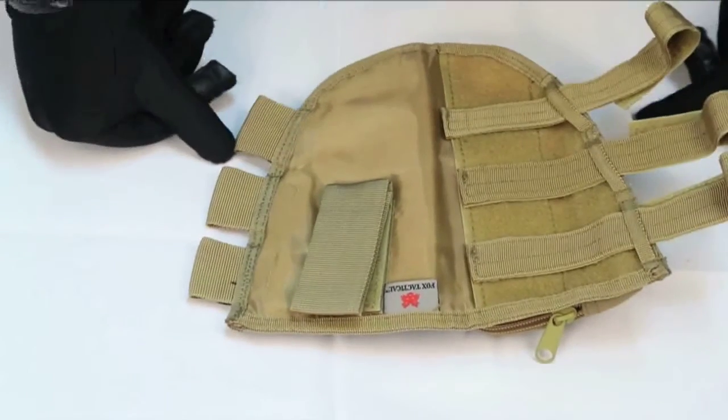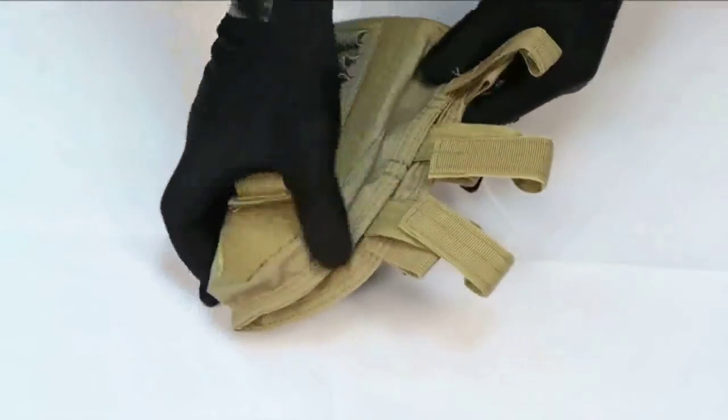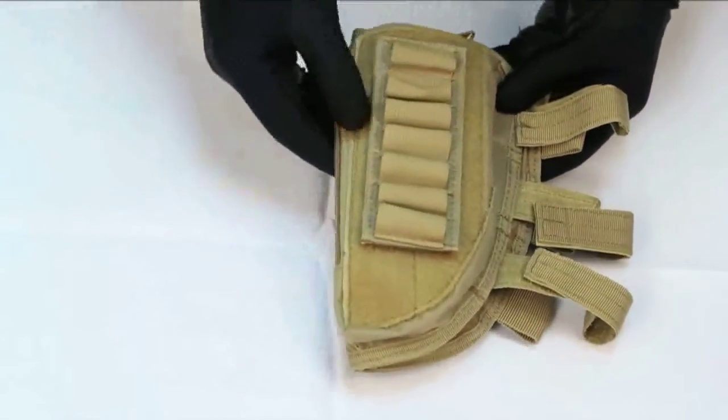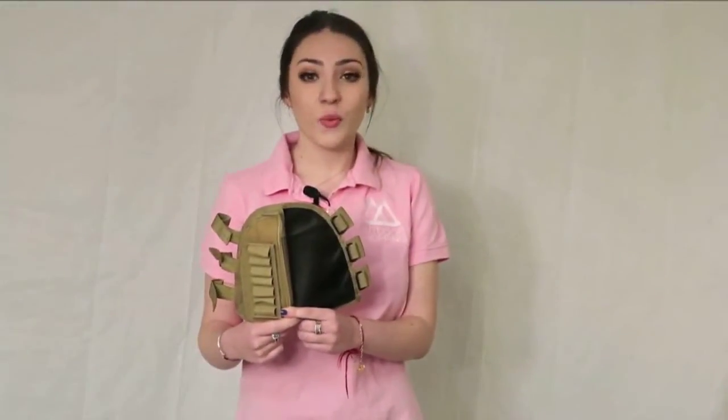This cheek rest is very rugged and durable and the stitching is very well made and precise. The cheek rest was made to last in any terrain and should last you a great amount of time. This item is great for hunting whenever the season comes, great for shooting ranges or target practice, as well as a great item for keeping everything you can possibly need for your rifle right at hand.